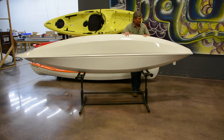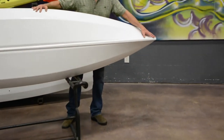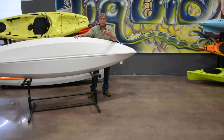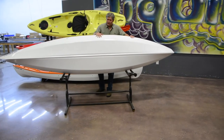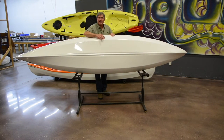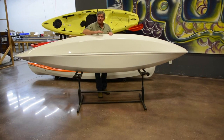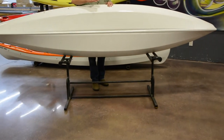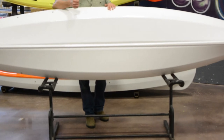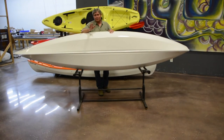Over on the stern of the boat, you'll notice it has a more pronounced squared off stern. That gives the stern a lot of purchase in the water, allowing it to track really well and not get blown around in the wind. As you move from the keel line out to what we call the chine — where the hull and the side of the boat meet — you'll notice this one has a little bit of a harder chine, giving you excellent stability.